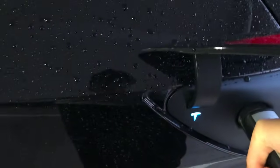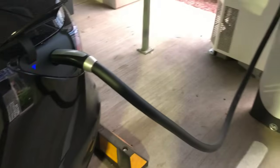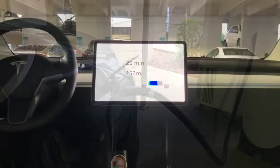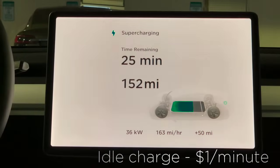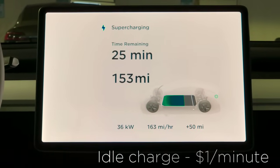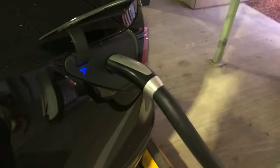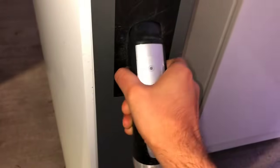You can hang out in the car if you wish, but since you're at Scottsdale Corridor, feel free to walk around, grab a cup of coffee, or get some food. Keep in mind we do get charged for the charge session, and Tesla will charge us a dollar a minute for any extra time your car is just sitting there idling fully charged. When you finish charging, press the button to release the plug, place it back onto the supercharger apparatus, and you're free to go.